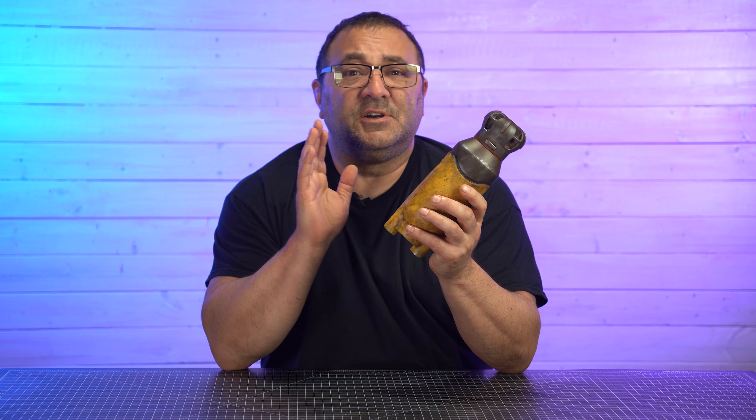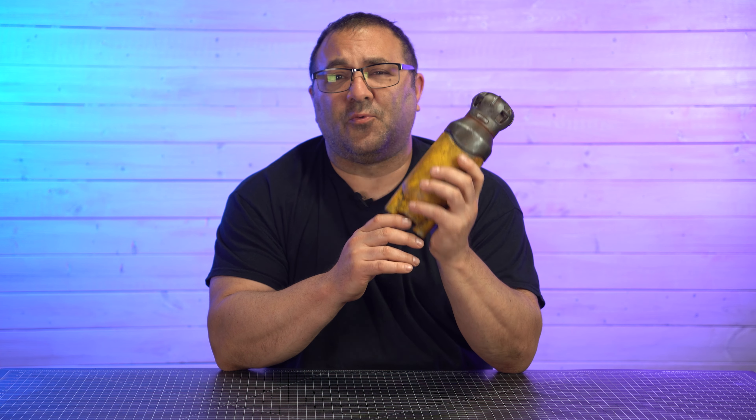Hey everybody, it's Kevin from 3D Printed Props. In today's video, we are going to be working on this Fallout Fusion Core. This was a real fun one.